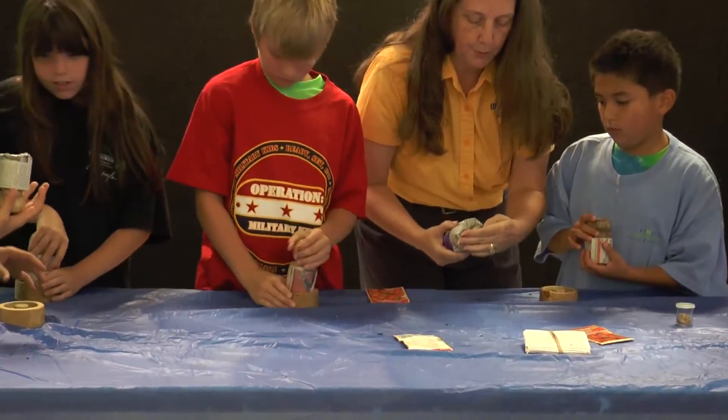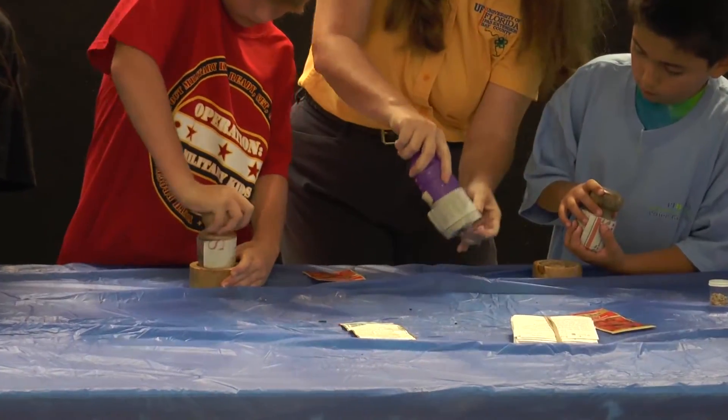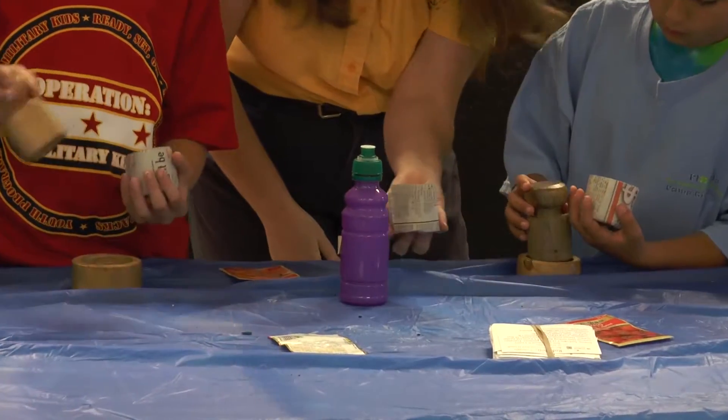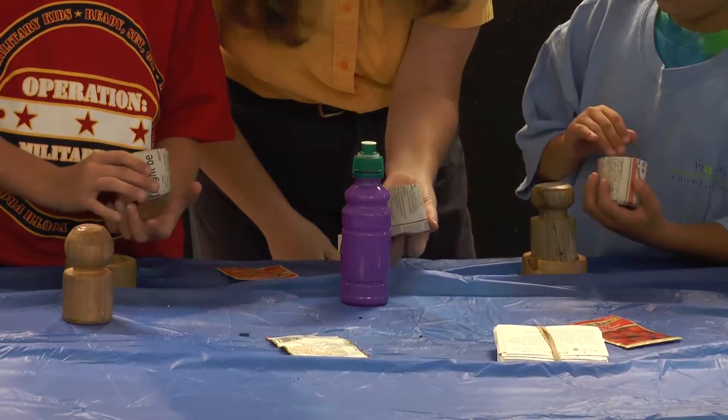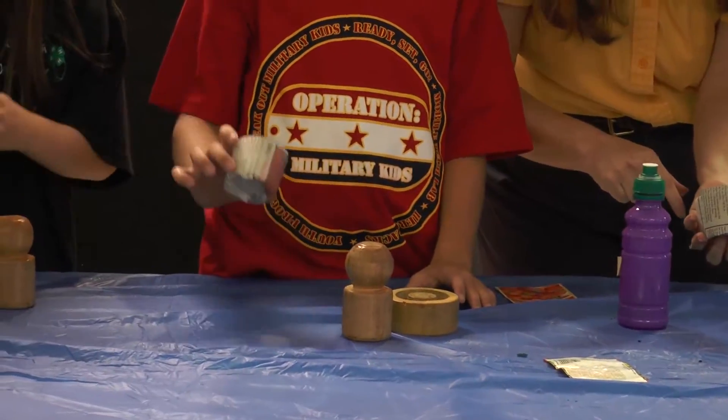I'm just gonna fold mine over here and I'm gonna push and smush mine too. And then you just lift it up and voila, we have a pot. Now can anybody see daylight through their pot right now? If you could see daylight, what you would want to do is open it up and re-roll it and fold it a little further. So we did great.